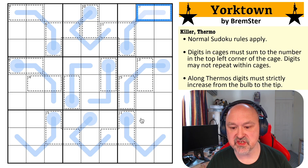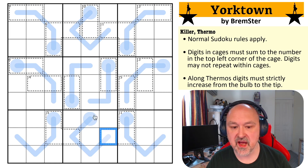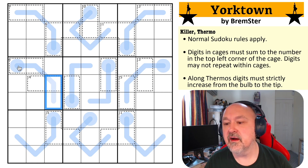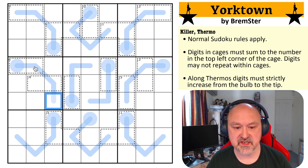Digits cannot repeat within cages. So for example, these two cells could not be the same digit, even though they could be by normal Sudoku rules. And we've got thermo shapes — in this case, blue for the blue coats.